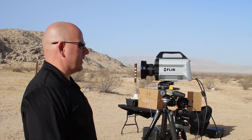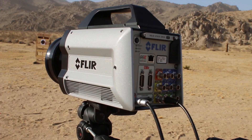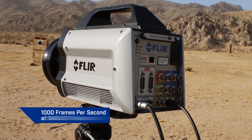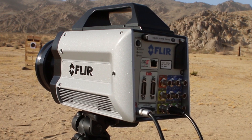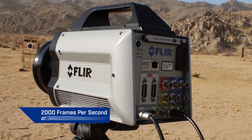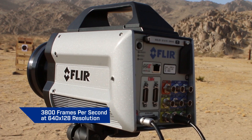So here we have the FLIR X6900SC. This is the fastest full-resolution infrared camera on the market. It provides a thousand frames per second at 640 by 512 resolution. We can window it down and go even faster. For example, at 640 by 256 we can do 2,000 frames per second, and at 640 by 128 we'll do about 3,800 frames per second.